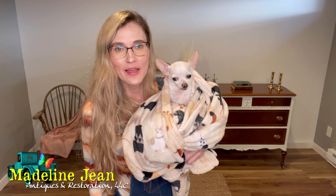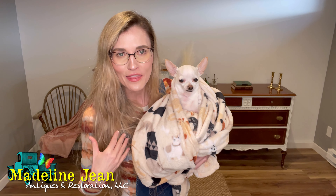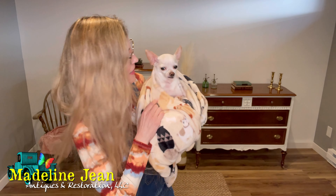Please like this video and share it — the more exposure I get online, the better for me and my small business. I truly hope I'm teaching others who are dabbling in refinishing furniture. I find it therapeutic, and I hope other people do as well. If you have any questions on the techniques or products in this video, drop me a comment below and I'm happy to help. Until we see you again — toodaloo from Madeline Jean Antiques and Restoration.